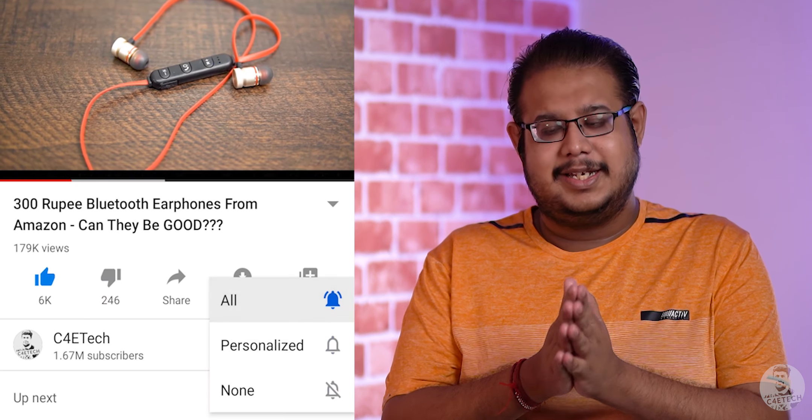Amartya here from C4ETech, and today we are going to take a closer look at the Realme Watch. If you do end up enjoying this video, please subscribe and consider turning on notifications by hitting that bell icon. Let's now get started.